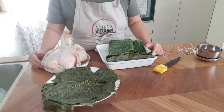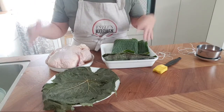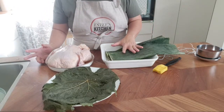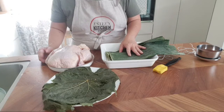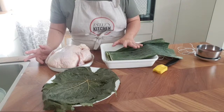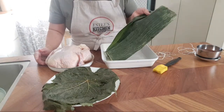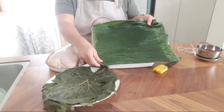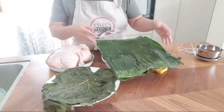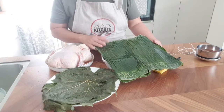This recipe is inspired by a chef from Singapore. I saw the video some time ago and thought, since I always like to eat chicken, why not give this a try? The chef used a steaming method, but I'm going to try a hot pot method. Over here I have some banana leaf which I bought at the Asian supermarket — it's frozen. You can buy them in one pack, usually around one kilogram, and it's not very expensive.